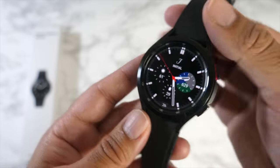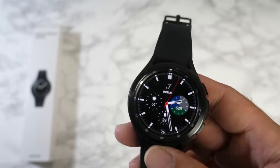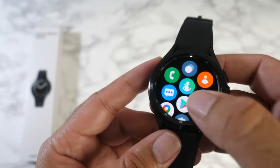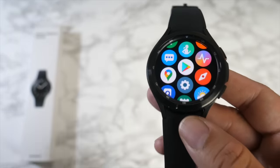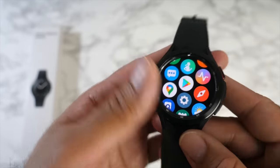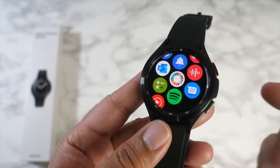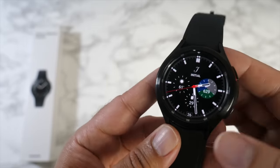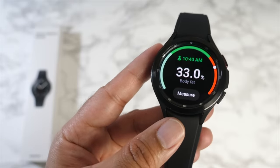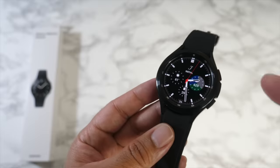I picked up the Bluetooth model, which is about £40 cheaper than the LTE version. It needs to connect to your smartphone via Bluetooth to sync health data, but since the watch has a dedicated GPS, you can still leave your phone at home for a run and sync your data when you return. With the LTE model you can leave your phone at home and still receive calls and messages directly on the watch with 4G internet. Personally I don't need internet during a jog — I just use built-in health tracking and copy MP3s to internal storage — so the LTE isn't necessary for me, and the Bluetooth version also gives better battery life.